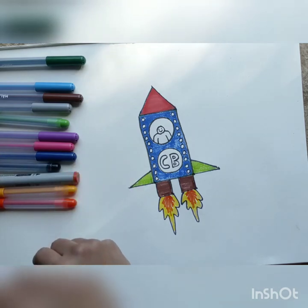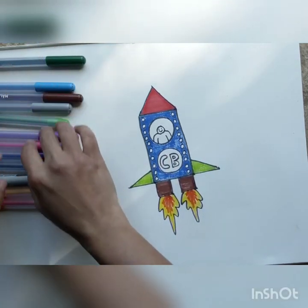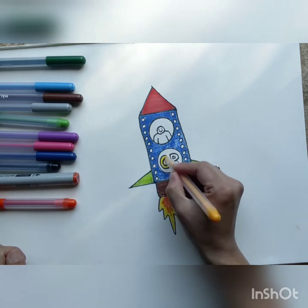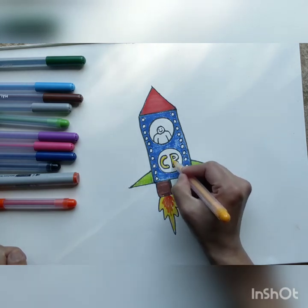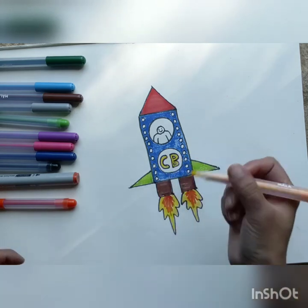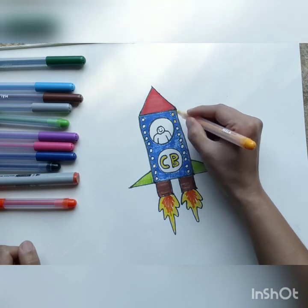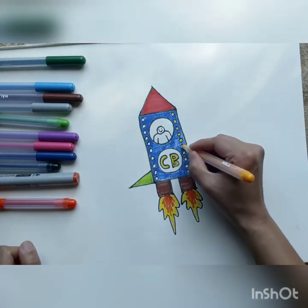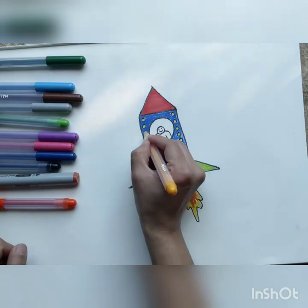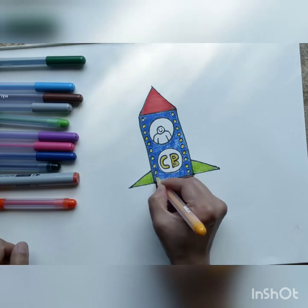The next thing we're going to color is our name — we have written CB. Whatever name you've written, you can color it. I think we are going to go with yellow for this one. Let's color our name in a nice bright color so it's visible from Mars. And we're going to do the screws also in the same yellow color.